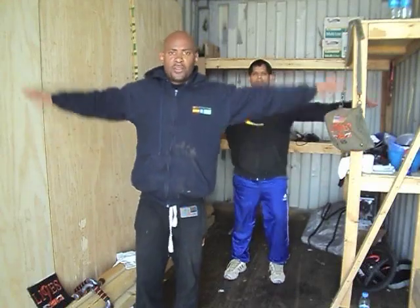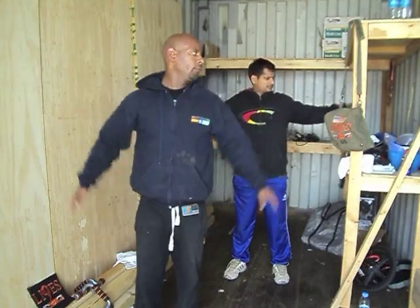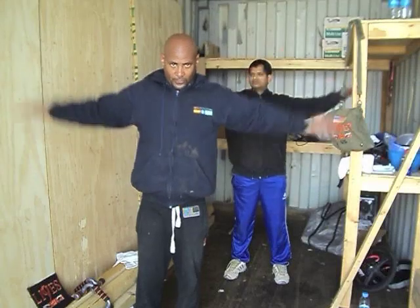Arms out. 5 and 5. 1, 2, 3, 4, 5. 1, 2, 3, 4, 5.